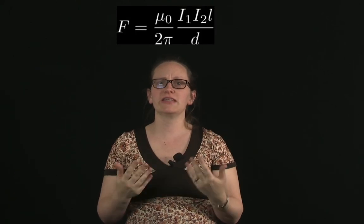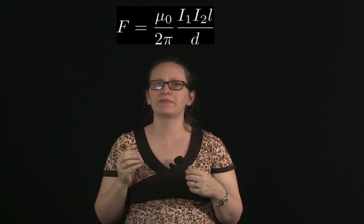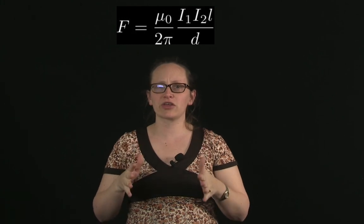In this video, you've seen the force between two current carrying wires. The size of the force can be calculated using the formula F equals mu0 over 2 pi times I1 times I2 times L divided by d. When currents travel in the same direction, the force is attractive; when they travel in opposite directions, it is repulsive. In the next video, we're going to be looking at some uses of current carrying wires.